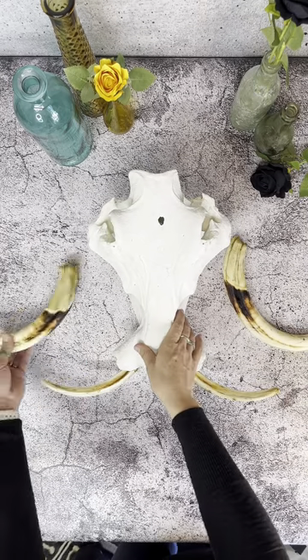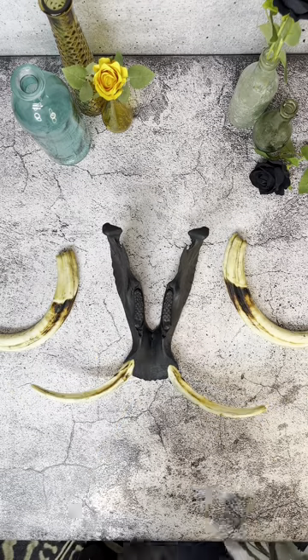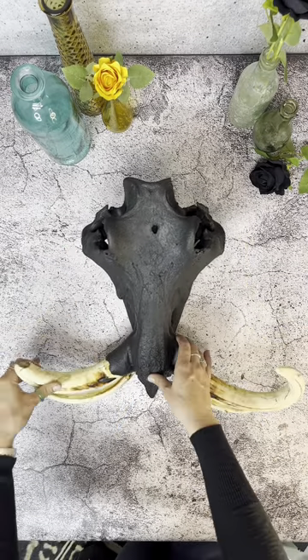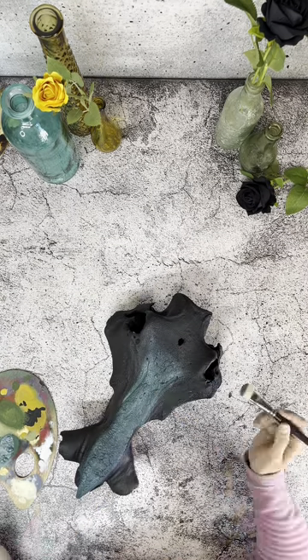I think I screwed up this giant warthog. As usual I started off with a black base coat which looked really cool. I had this idea in my mind where I added this teal color and it would sit inside all the valleys.